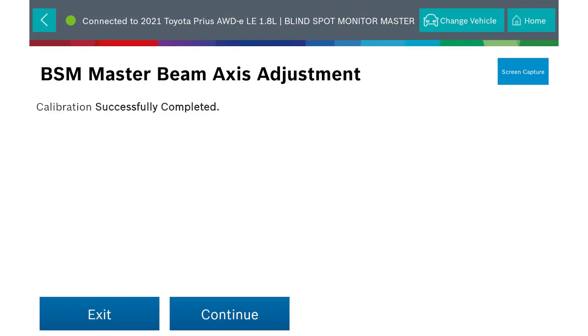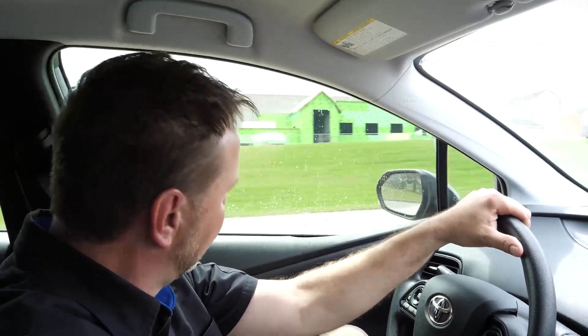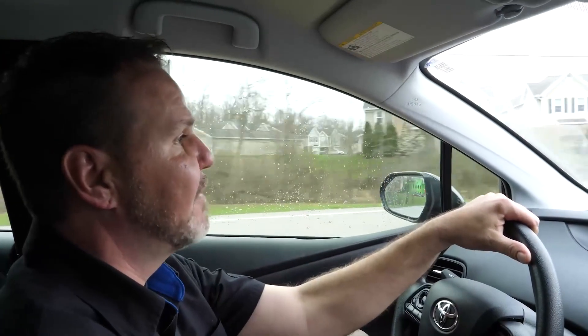This is successfully completed. I want to go ahead and do the passenger side. With any calibrations you do on any of these vehicles, you always want to make sure you test drive it and verify it's operating as designed before returning it to the customer. You can include the customer report that will be included after you successfully complete this, giving them peace of mind that it was done right. We went out for a test drive and both our passenger and driver side mirrors are lighting up as indicated when there's a car in our blind spot. The system is operating as designed and I'm confident to return this to the customer safely. Thanks for watching — stay tuned for more ADAS calibrations like this.